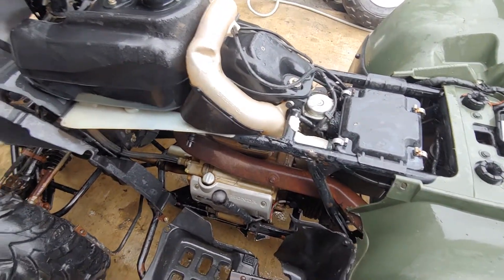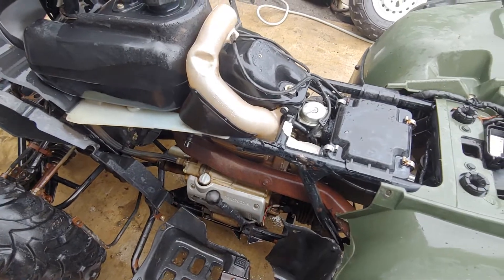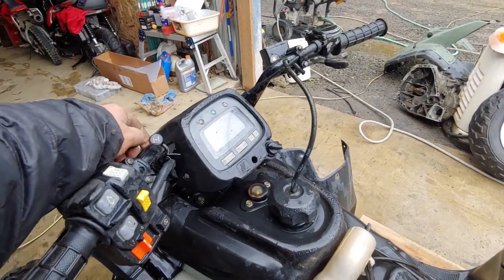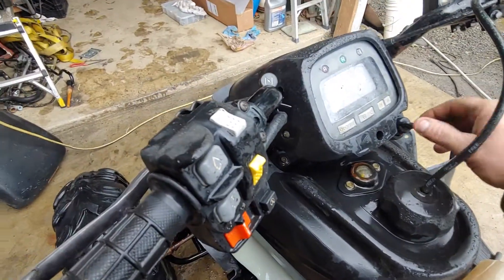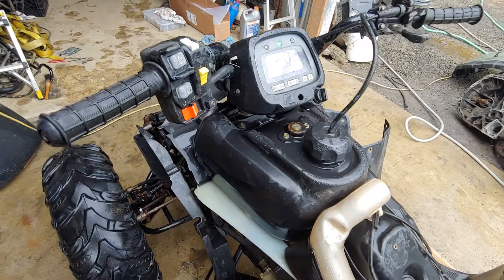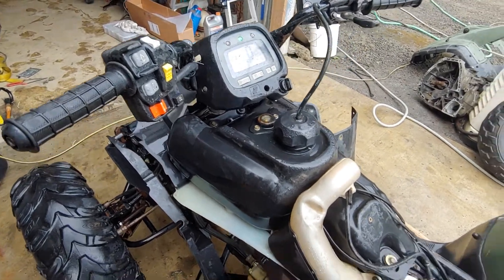So that was excellent. I put the plug back in and pulled the choke, just like this, and turned it on, and it instantly started right up. I was so happy.